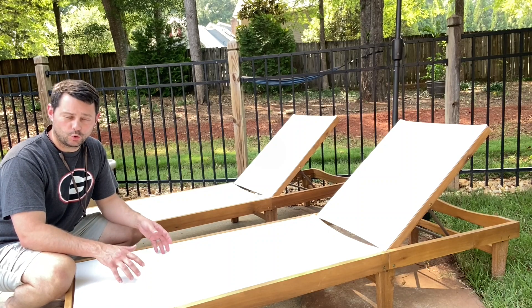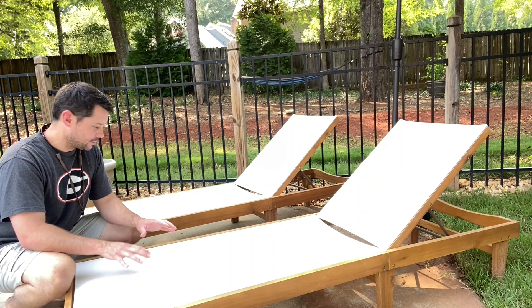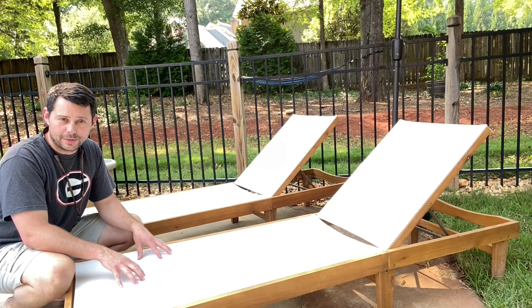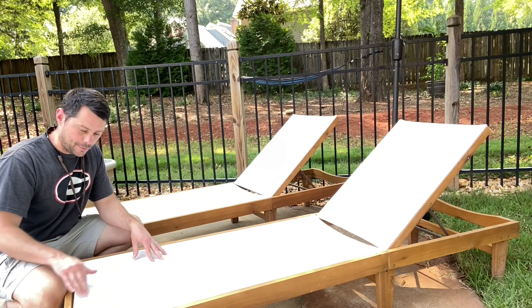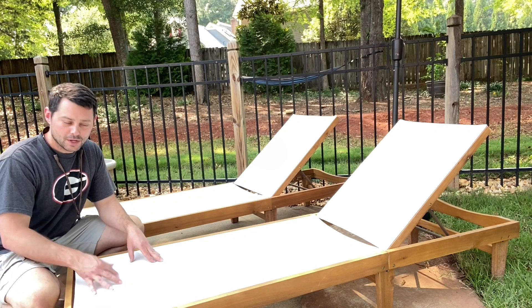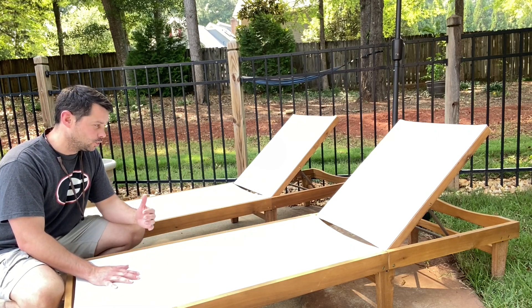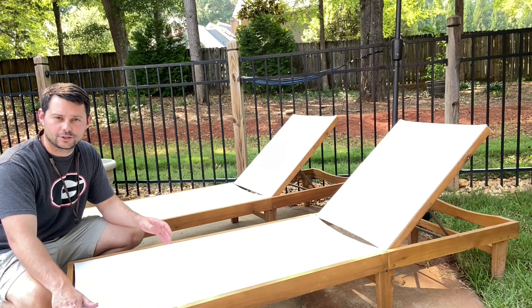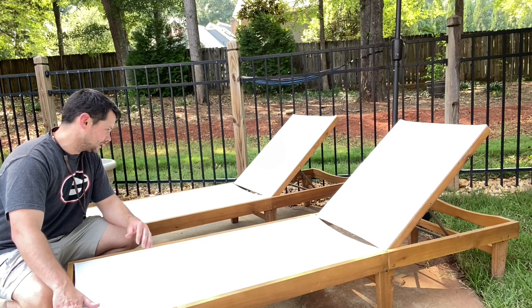Hey guys, today I want to review these beach and pool chairs. These are incredible — one of the most comfortable beach or pool chairs that I've ever been on. It has this kind of tight fabric that you can sit on and lay on. It dries really easily, which is really nice. Also looks really clean, looks really nice. Not too hard to put together, and so a lot of great things I like about this.